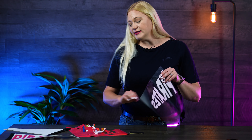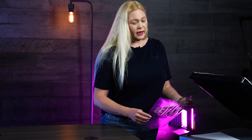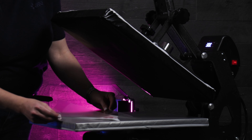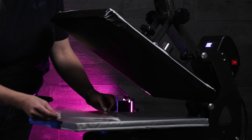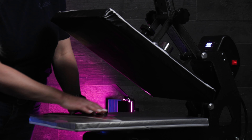So now we're going to get this pressed, and you're going to want your press at 302°F, which is a unique number. So 302, medium pressure, 20 seconds, and just like most of the other fun metallic pieces, this is definitely going to be a cold peel.